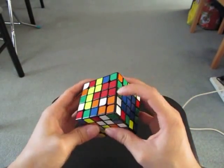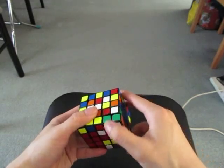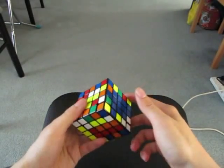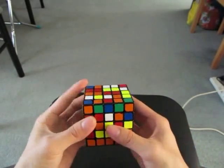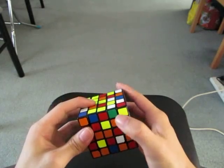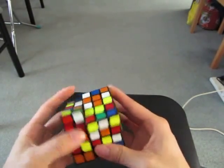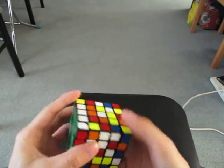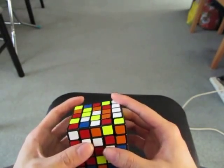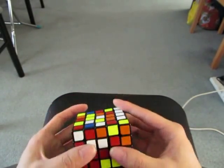Now for the cross. I see red and green. Here. Yellow and green. Green and white. I'm going to move this to the side and then make a 1x3 for white — actually, I'm going to solve a 2x3 for white.